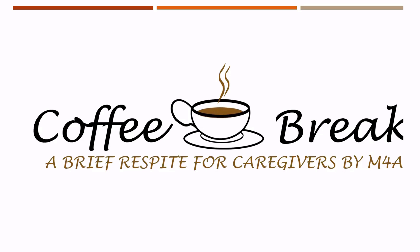Hello and welcome to Coffee Break, brought to you by the Middle Alabama Area Agency on Aging, or M4A. This is the third session of our Coffee Break, which is a collaborative effort between our Alabama Cares Caregiver Program and our Panda Project covering Shelby County. For previous episodes, feel free to check out our YouTube channel.